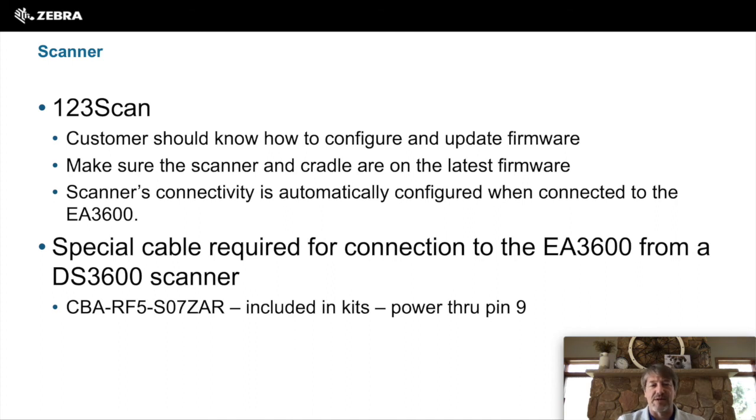Just as a note, there is a special cable required to do connectivity from the DS3600 scanner to the EA3600, noted below. It does come as part of the kit, but if you use another scanner with a different cable, it might not work.